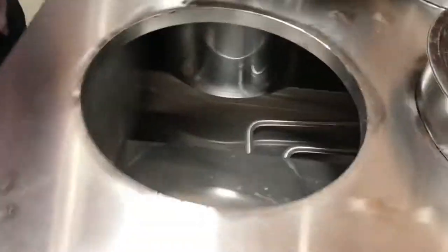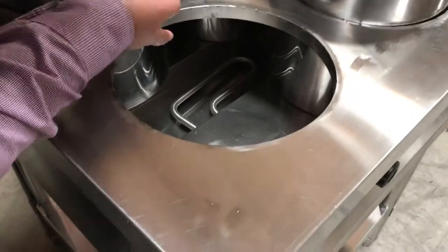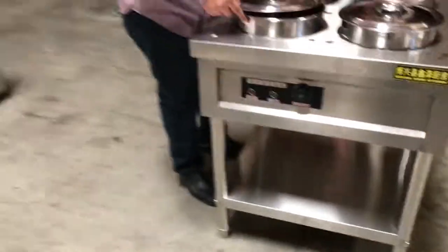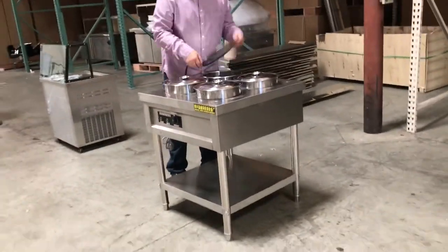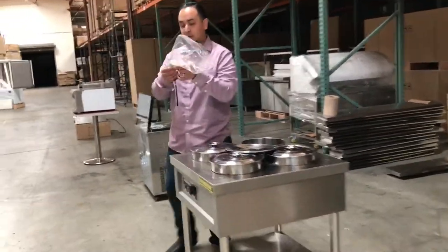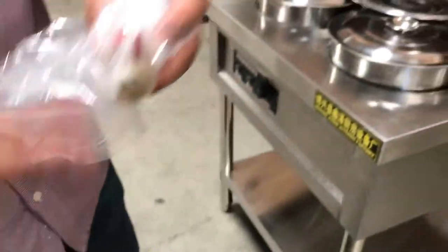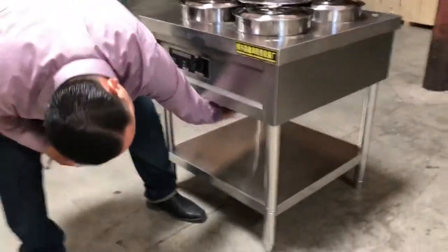Let me open it up to show how it works inside. You put the water in here — there's a rod to heat up the water inside. It has a drain at the very bottom, and it comes with a tap. You install it at the very bottom — you can see it right here.